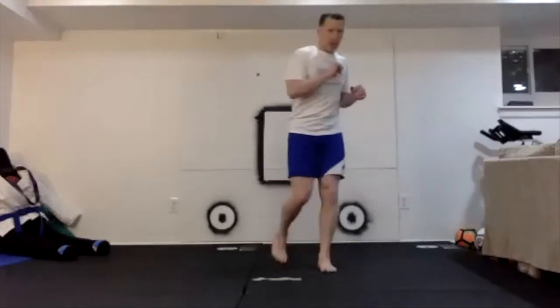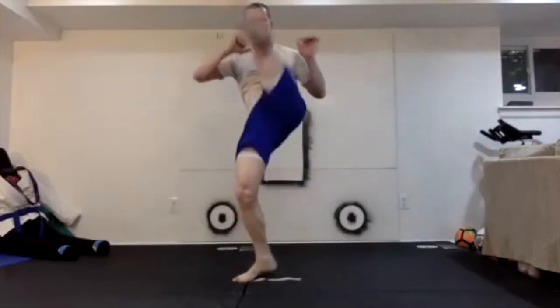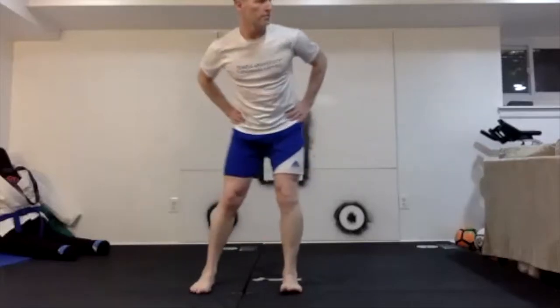Right leg in-to-out stretch kick — it comes in close, crosses, opens up, and steps down and through. As you're doing the kick, you're opening up. Ready, 5 reps. Switch to left leg, 5 reps. Continue with additional sets of 5 on each side.